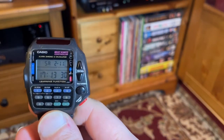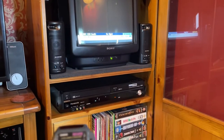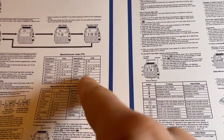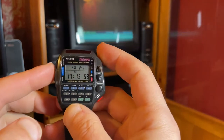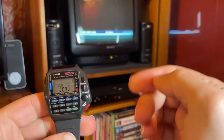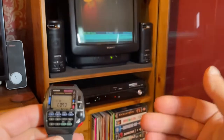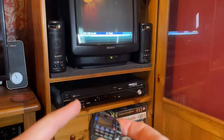I've got a printout of the manual here. My TV is a Sony, and the manual gives manufacturer codes — for Sony it suggests code three or seven. With the watch in TV mode, you hold down the set button to enter the code. Funnily enough, my TV works with setting seven. If those don't work, just cycle up and test the power button, keep going through all the codes until you find one that works.